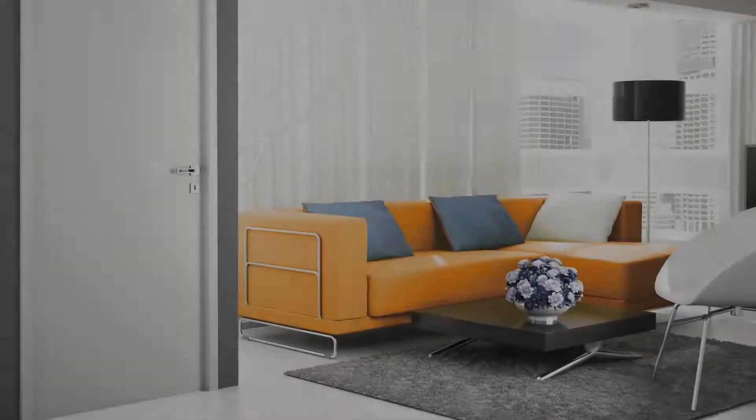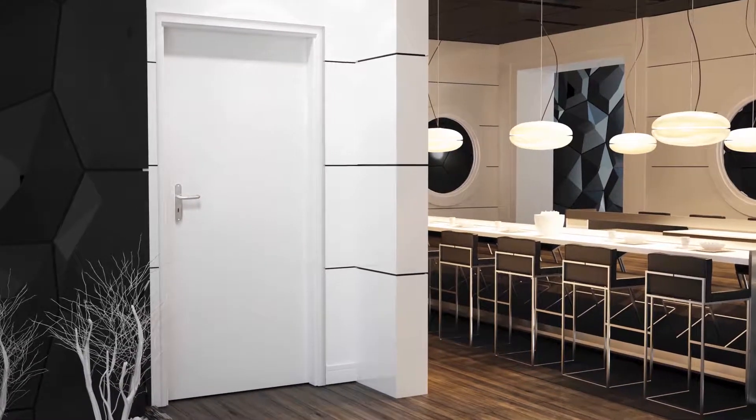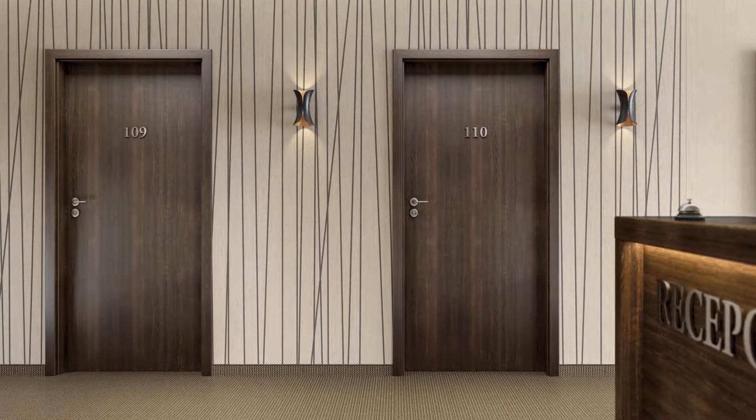EGNES door assembly and installation. Safety and elegance is what EGNES doors are. Classic aesthetics go together with high parameters of fire resistance, thanks to which EGNES doors are a great solution for investors with high requirements.